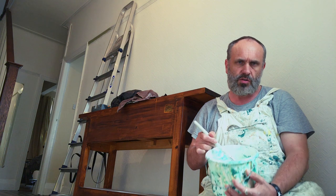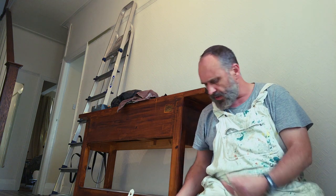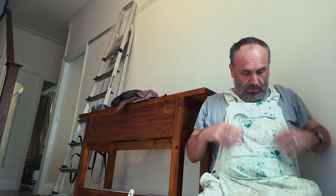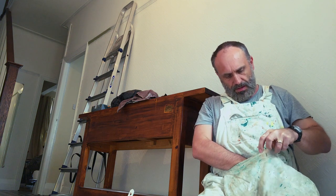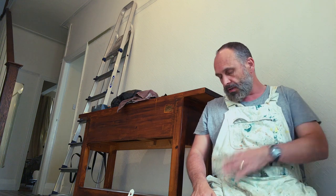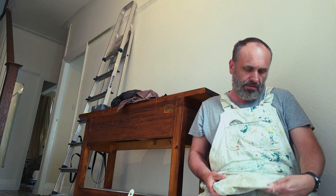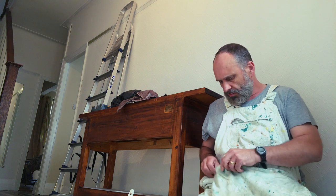I think somebody's missing a trick not doing this, not upcycling these painting things. Shall I run an auction for my upcycled overalls or my bib and brace? You know, that must be great. These would look good on somebody — might be a bit big, depending on who it was. Just hang these over the line and that's it — upcycled, recycled clothing.